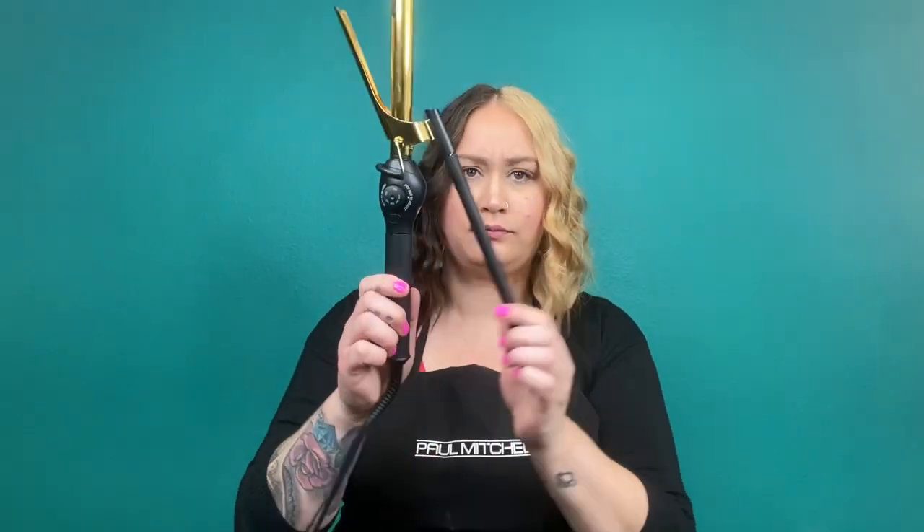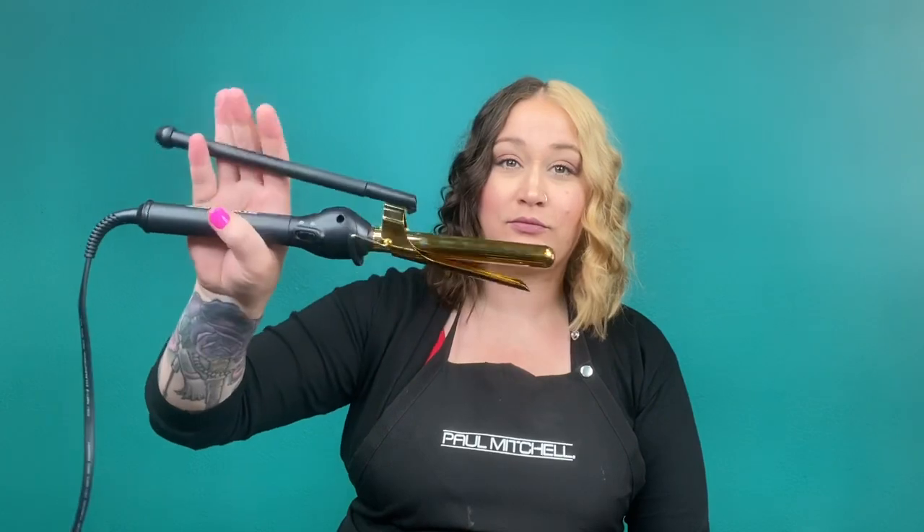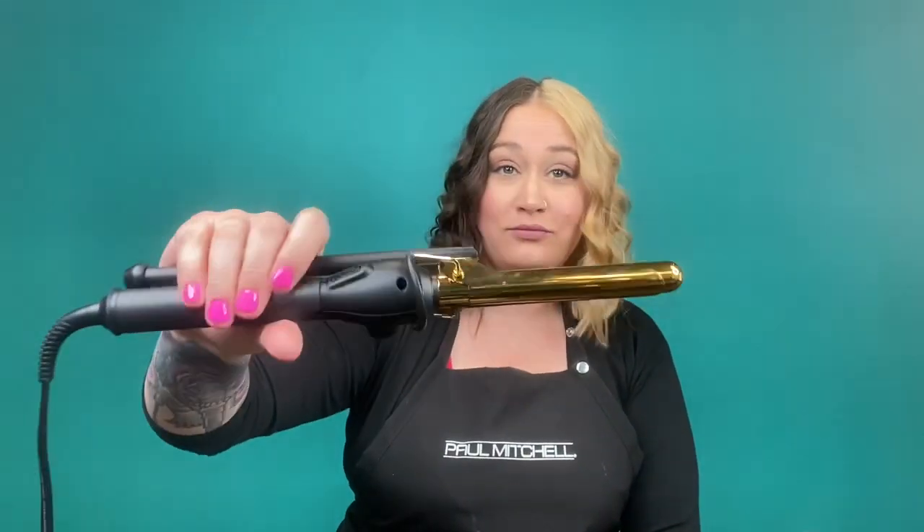If you've never used a Marcel iron before, a lot of people freak out when they realize it's not spring loaded. You're going to take the Marcel iron and place it in your dominant hand with the big barrel in the palm. The small barrel is the portion we use with our fingers to open and close the Marcel iron. There are many ways to hold your fingers to do this, and you'll notice me switching grips throughout the video.